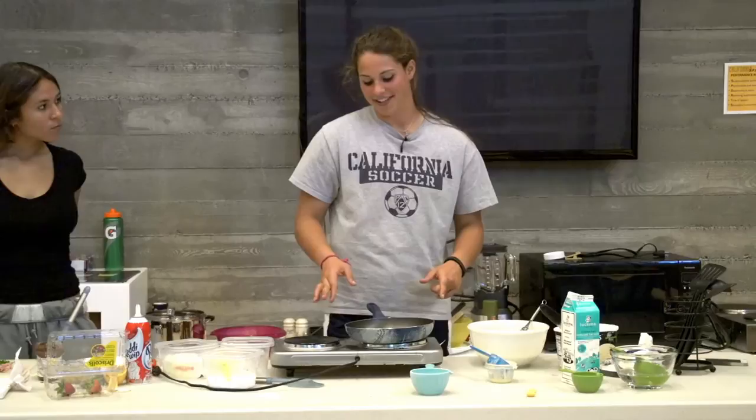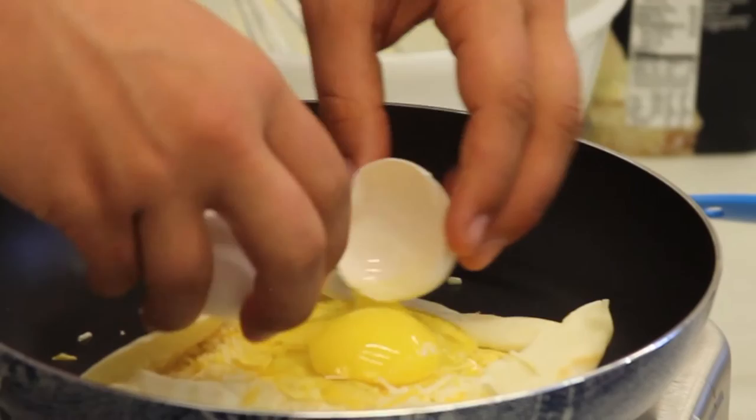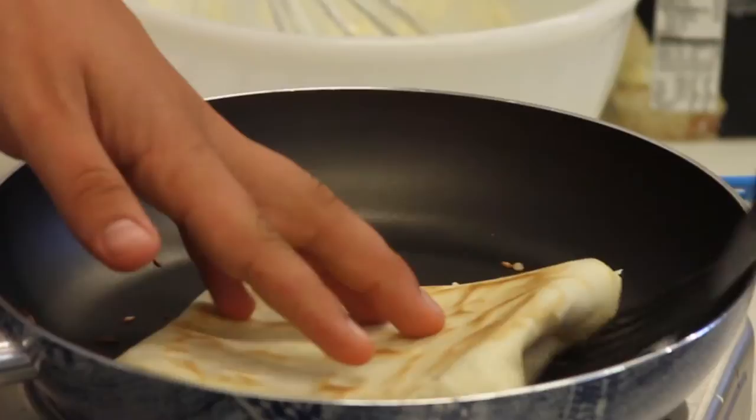You make the crepe and you flip it, and then you fold it in and crack the egg in the middle. Then you cook the egg in the middle and flip it over. Then you flip it back and it's like an egg plate.